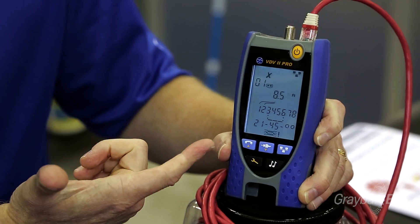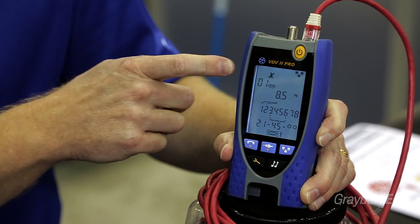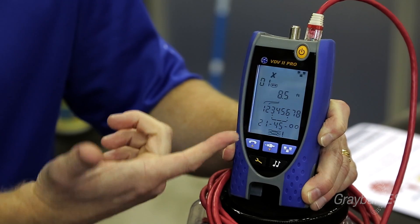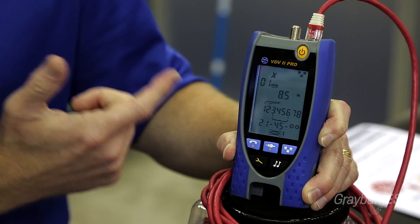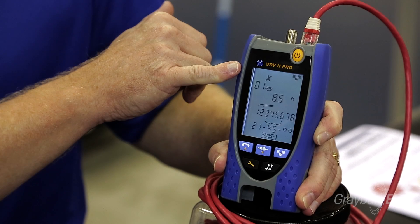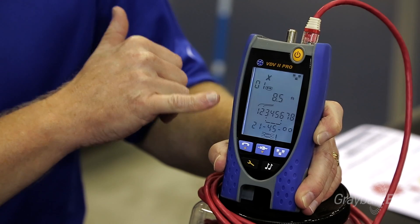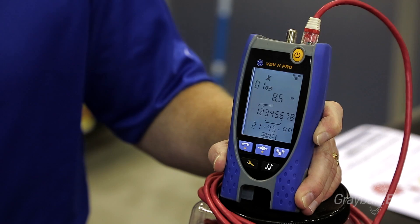I'll show you a couple of features of our VDV2 Pro. What we have here is a demonstration of what the unit is detecting. It's identifying that we're hooked up to remote number one, and basically what it's showing is that we have shorts, opens, and missed wires in the cable itself. Not only does it tell us which remote it's corresponding to, but if you plug into a line that has issues it'll tell you about any shorts, opens, missed wires, and so forth, and it'll also display the length of the cable itself.